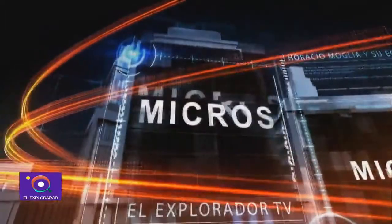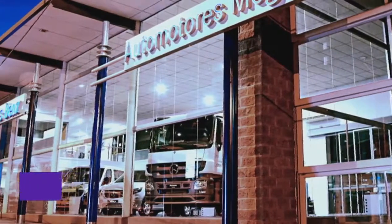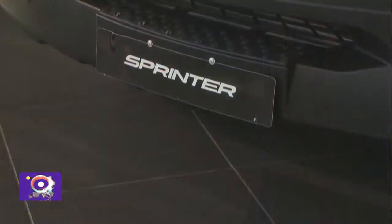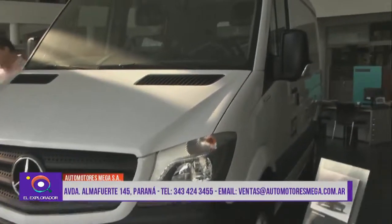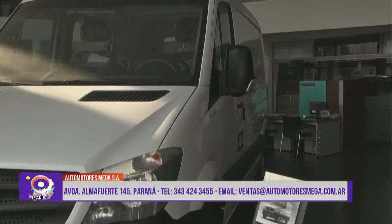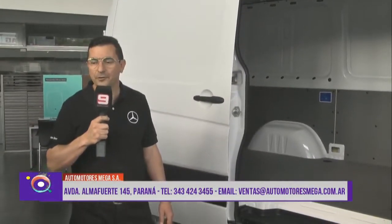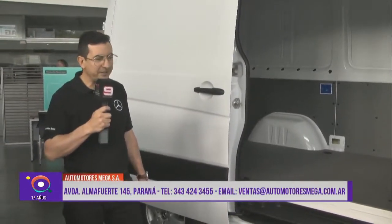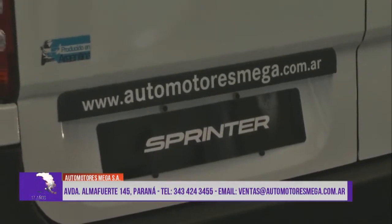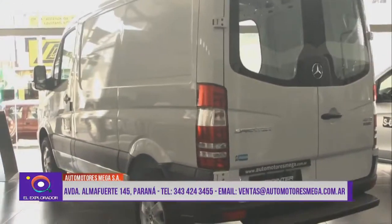Buenas tardes Horacio. Siguiendo con la gama de Vans, en la visita anterior estuvimos mirando lo que se llama la línea Vito. Hoy vamos a ver una de nuestras estrellas que es la famosa y conocida Sprinter, que ya nos acompaña hace más de 10 años con producción nacional. Vamos a hablar un poquito de ella, de las prestaciones y del buen funcionamiento que tiene esta unidad y de la aceptación que tiene en el país.